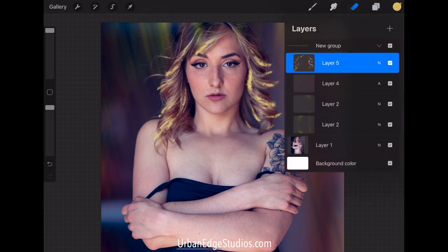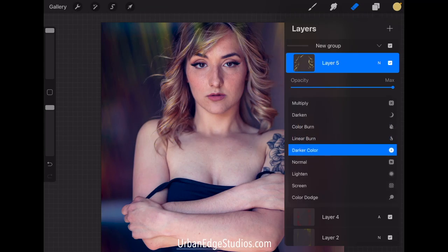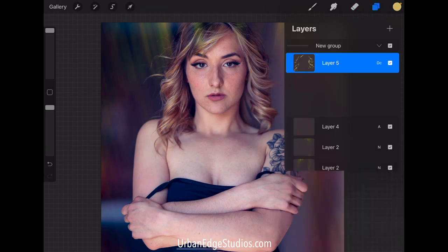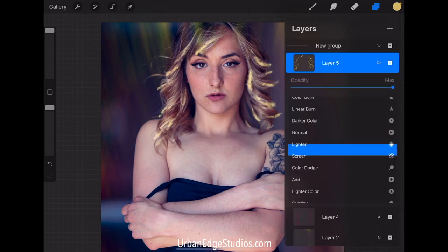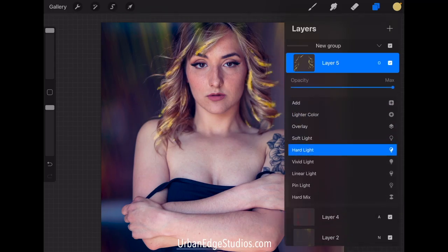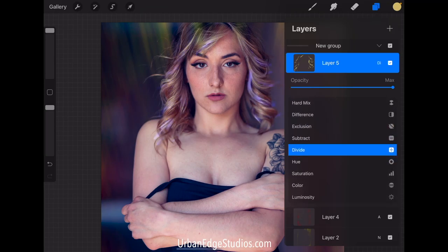So let's go ahead and look through these blend modes. We can see what the dark color doesn't do anything because of the background there. Let's see what else we like here — oh, that's fun!